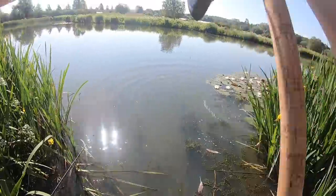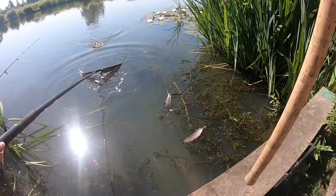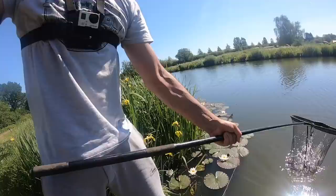I got him! Look at that! Bars of gold! Oh my goodness!